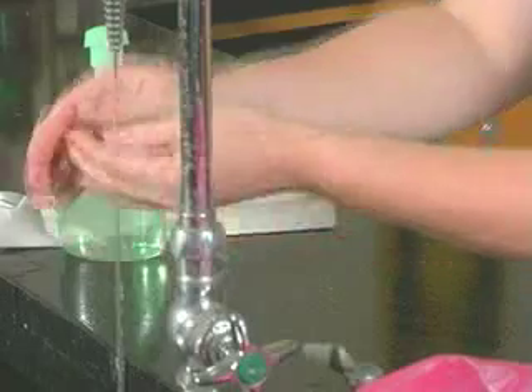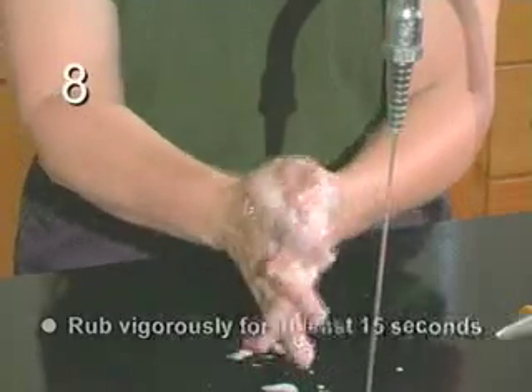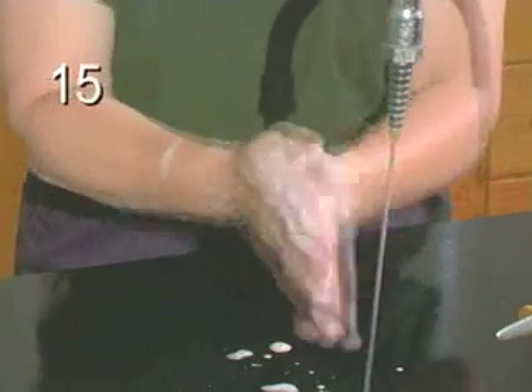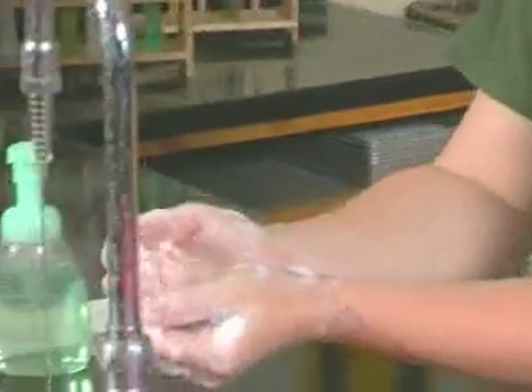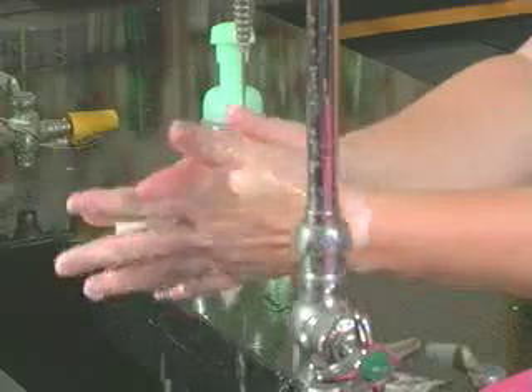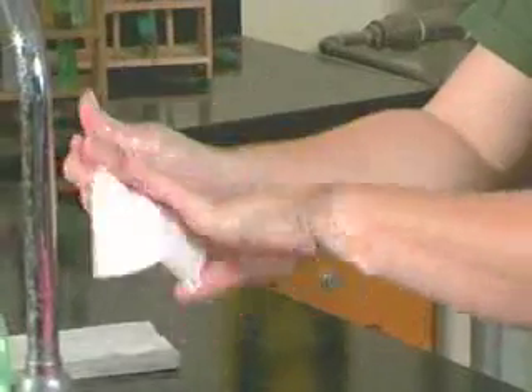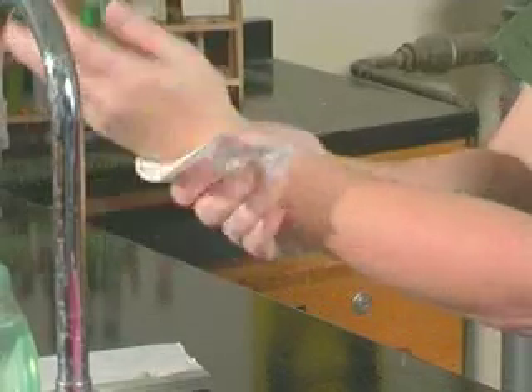First, wet your hands with warm water. Then apply soap to your hands. Rub hands and fingers together vigorously for at least 15 seconds. Rinse your hands with water and dry thoroughly with a disposable towel. Use the towel to turn off the faucet.